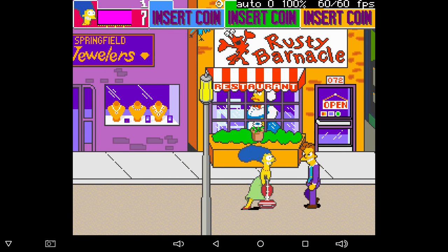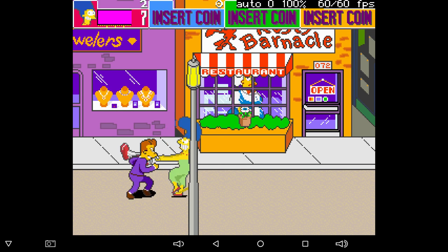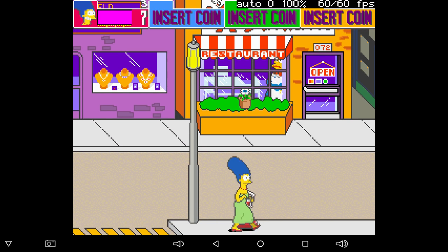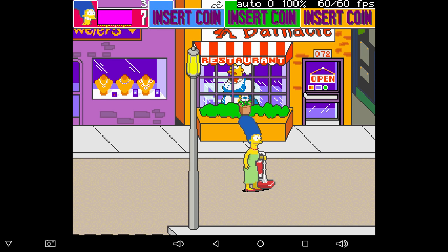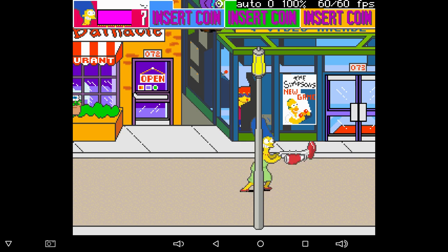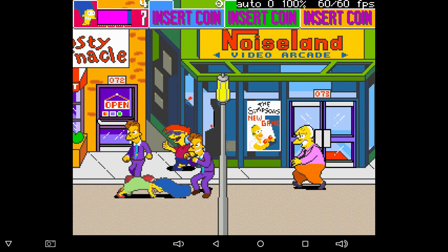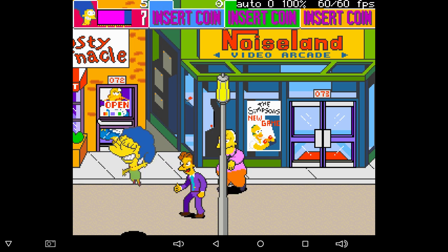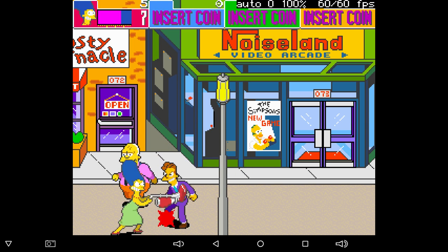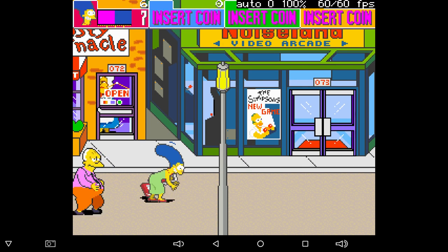It runs flawlessly on this S912 — I expected it to. You should be able to play about 70% of MAME games at full speed. There are so many games it's ridiculous. Some games just don't run well on any system at all. But 70% of the games that you can run on MAME — that's thousands of games that are going to run perfectly.